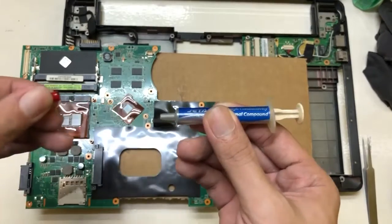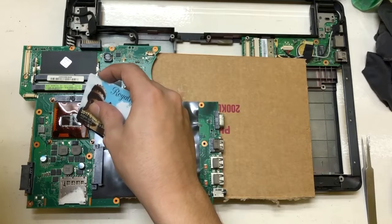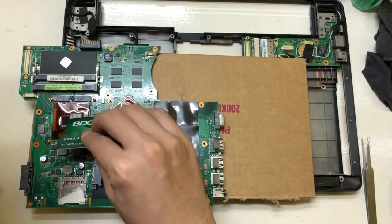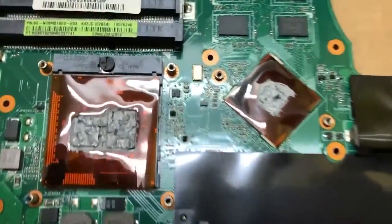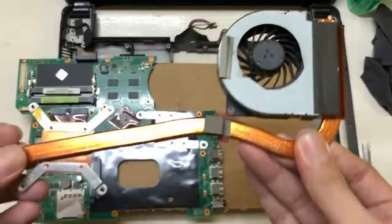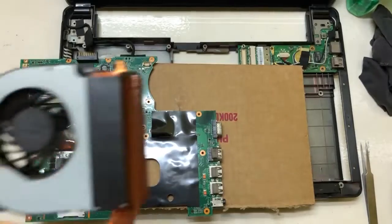You need to apply it generously, then simply spread it out on all sides. Once it's done, we can put the heat sink back and put on the screws again securely and gently.